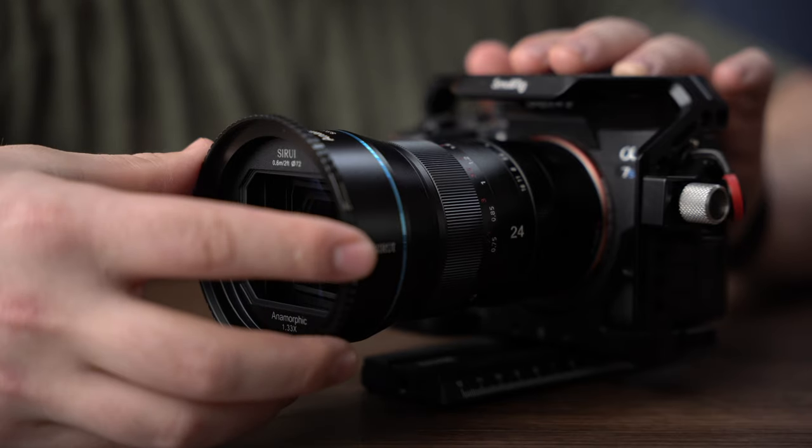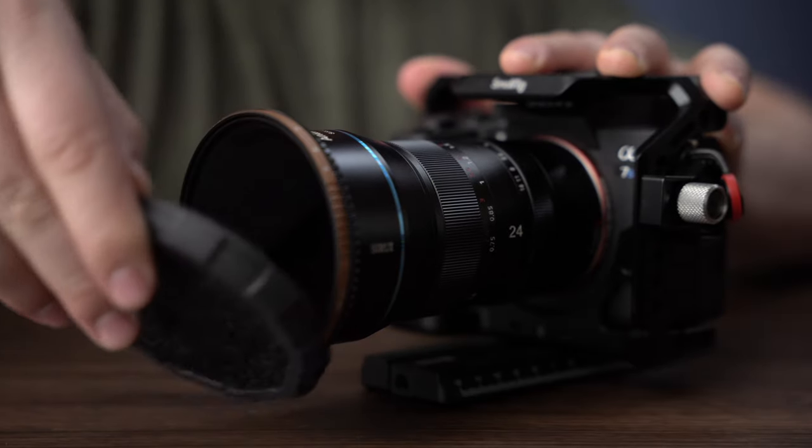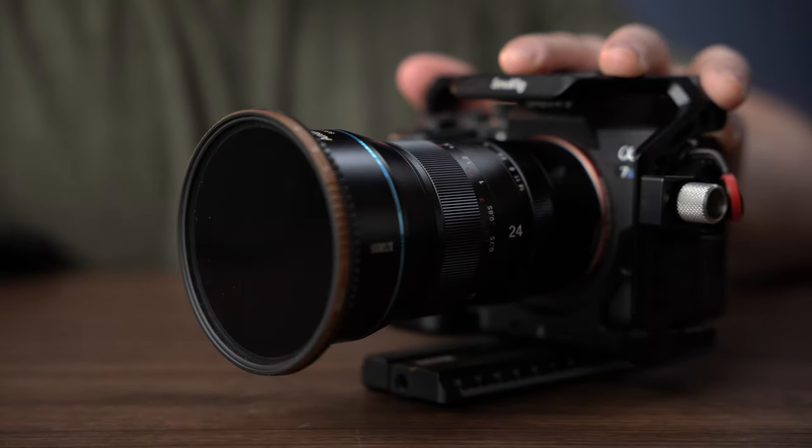Something I was really happy about with this lens is that it has a 72 millimeter filter thread, which means I can attach ND filters to it. So you can shoot outside at f/2.8 and get that shallow depth of field, as long as you use an ND filter. I'll link some recommended ND filters down in the description box below.